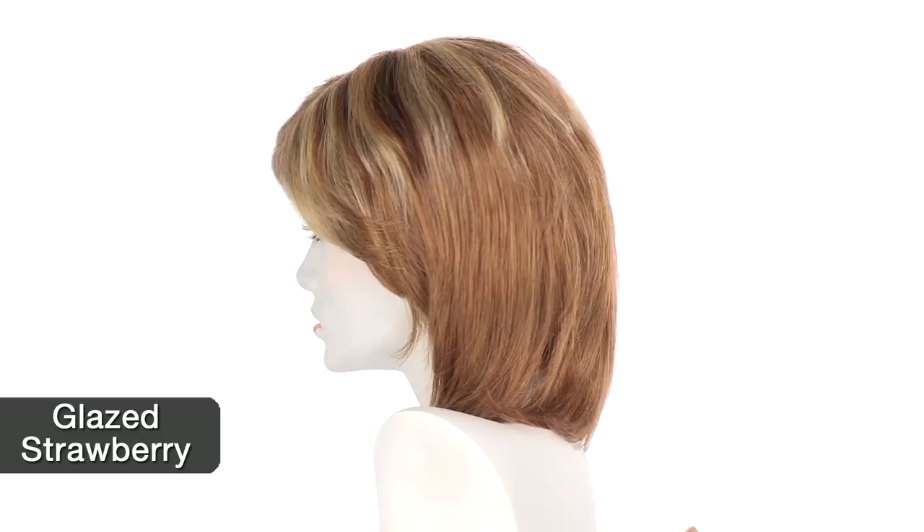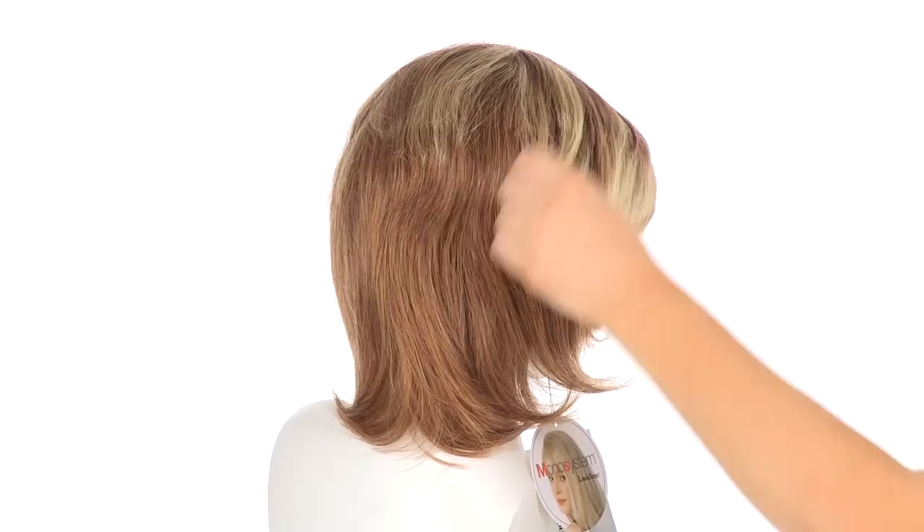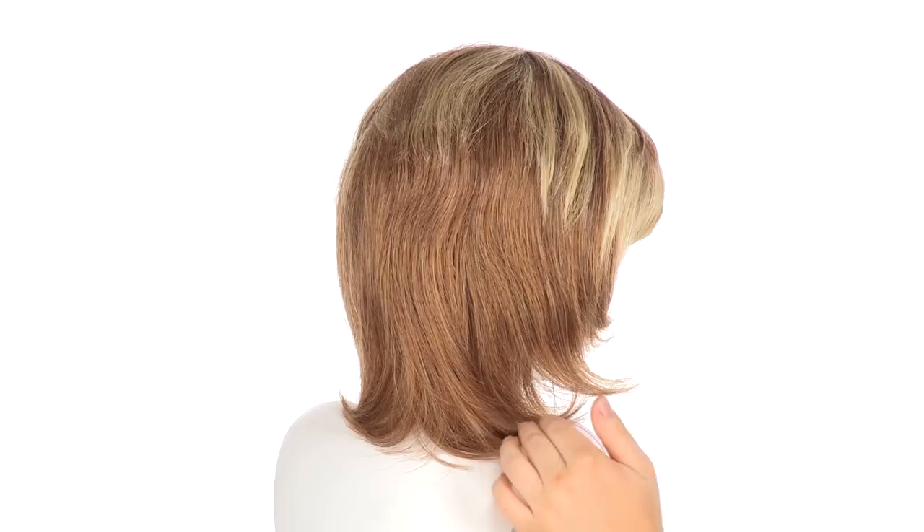The color shown here is glazed strawberry. You'll notice that the base is a lighter copper red. It's nice and blended. The top and around the face has highlights and lowlights. The shorter crown layers measure 5 inches, and the neckline from the nape down is 6 inches.